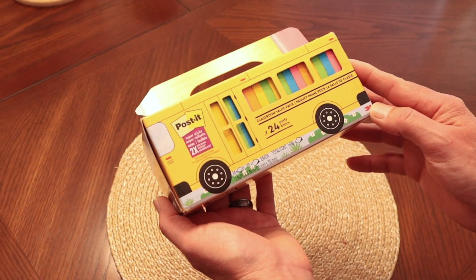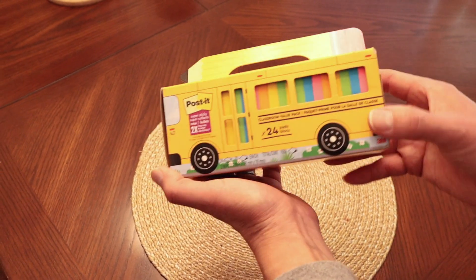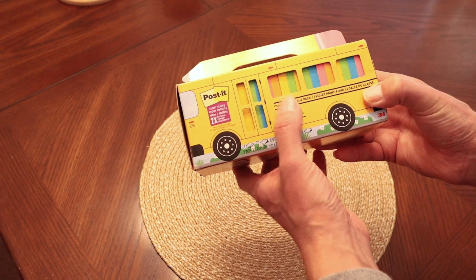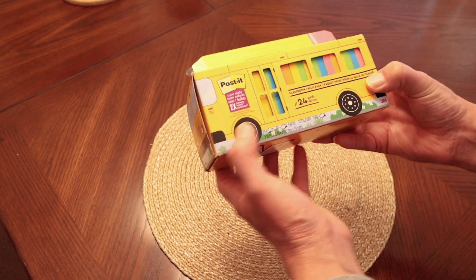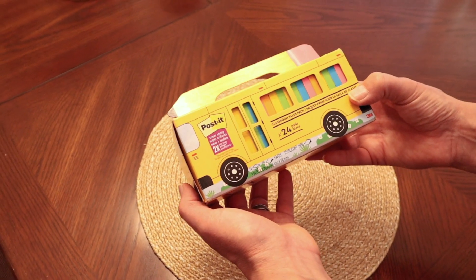It's perfect for the classroom, or if you want to set it out where your kids can see it as they grab them. They can have a fun time grabbing one at a time out of the bus. Let's take the post-it notes out and I'll show you the different colors that come with it.